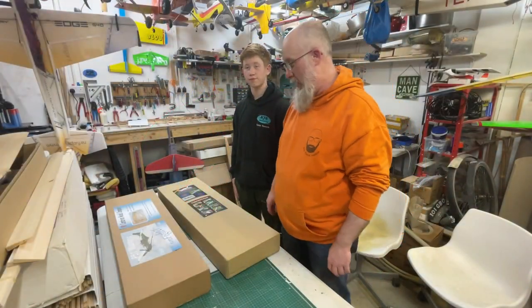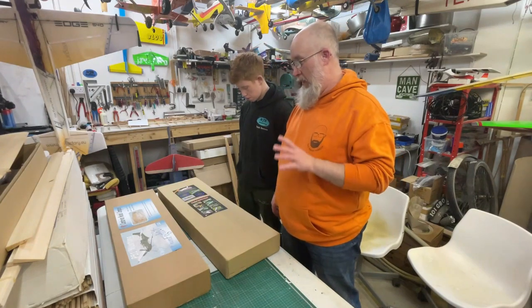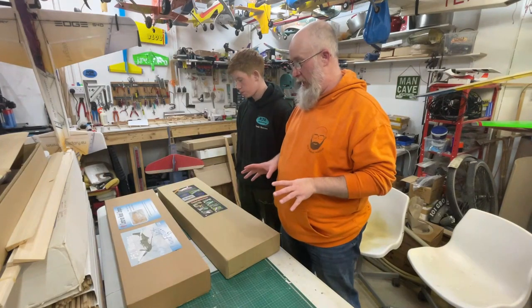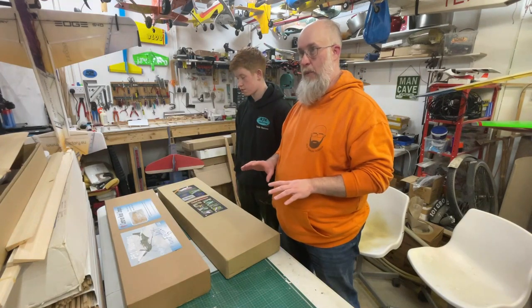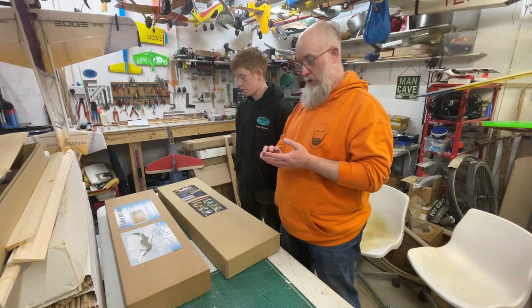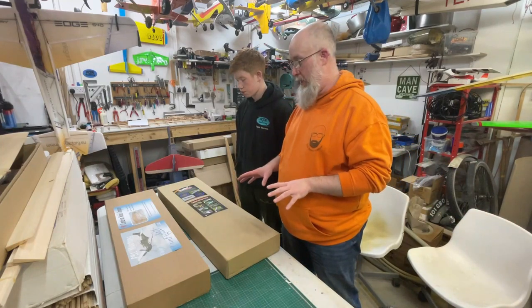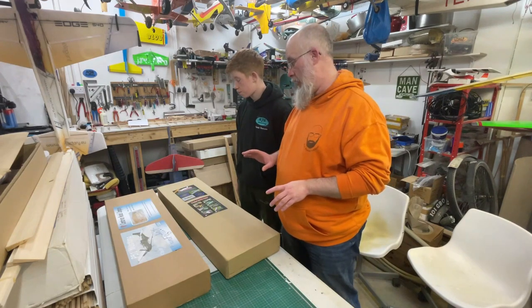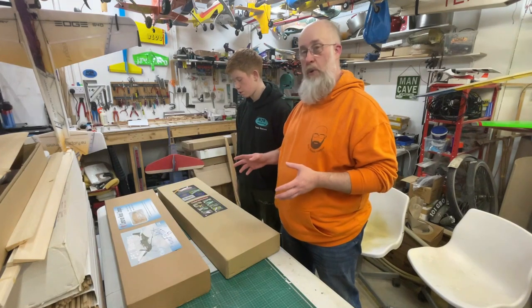Hi guys, welcome back to the channel. Today's video, as you've probably guessed from the title and thumbnail, we're looking at two fun fighters. This video is not sponsored in any way, shape or form - I have no affiliation to either of these manufacturers or the people involved with making these kits. Both of these kits were bought out of my own pocket.